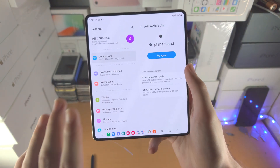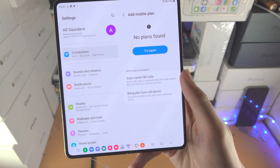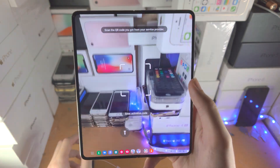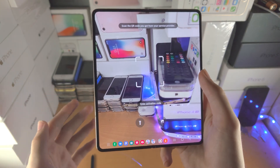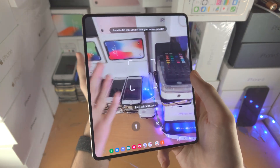Tap OK and it's going to search for the plan. If you don't have any plans readily available, you'll see Scan Carrier QR Code — tap on that. Now you'll need a QR code, either on a physical card which your carrier will give you, or they'll send a QR code in the mail.